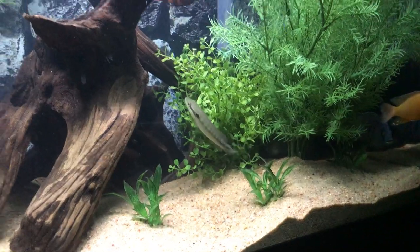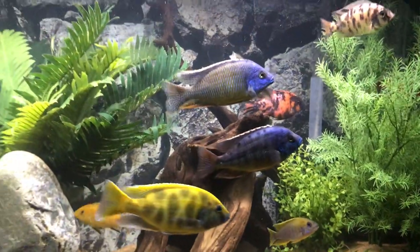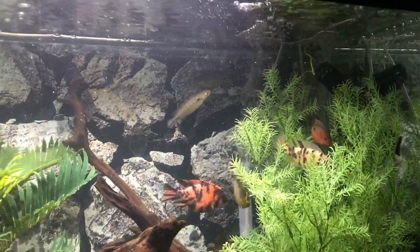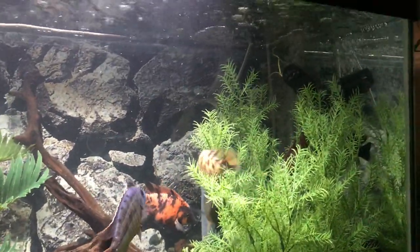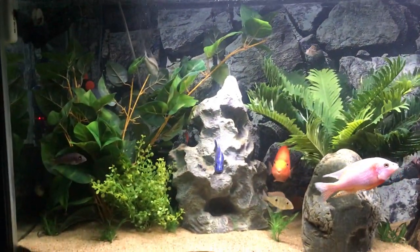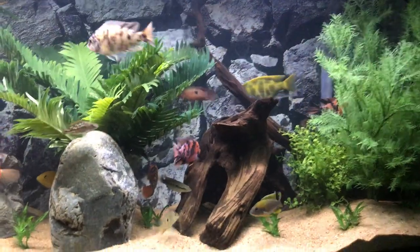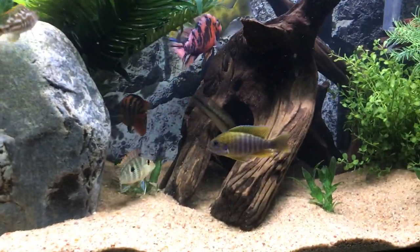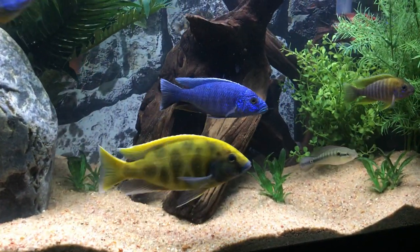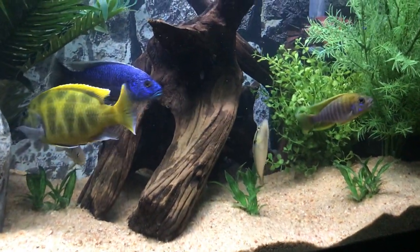Finding that healthy balance is crucial. I try to keep them basically full — their bellies are plump when they're full. I have had communities like this where I wasn't feeding adequately and they will find food, meaning they'll eat each other at some point. So it's really important to feed well. We don't want to overfeed — that's bad for the fish and bad for water quality — but adequate food is essential. You can see a little lemon jake and a top-off happening, and here comes a bigger fish to break it up.